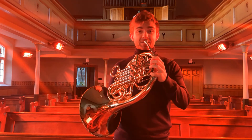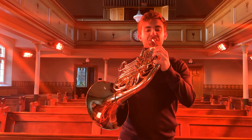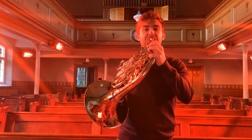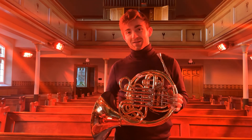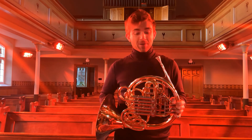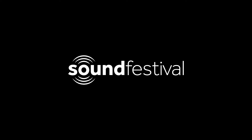So now we can play a full scale, all hopefully with a nice sound. Thank you very much, and I hope you enjoy the events this week with the horn, and stay curious about this wonderful instrument.